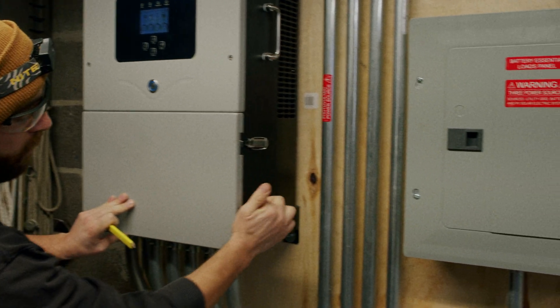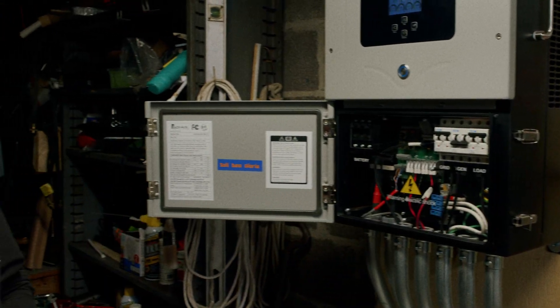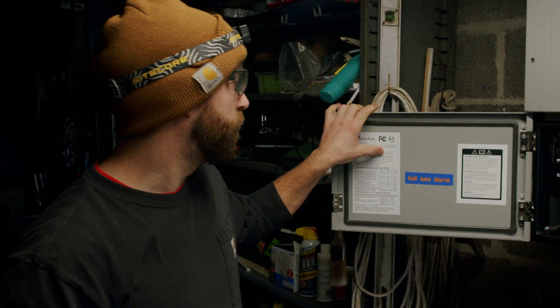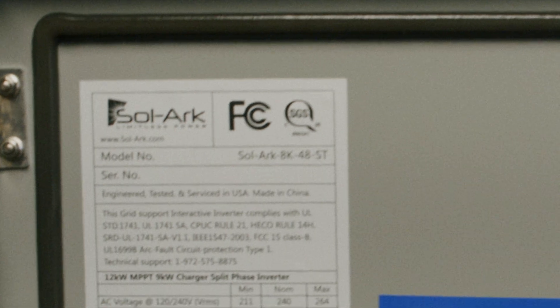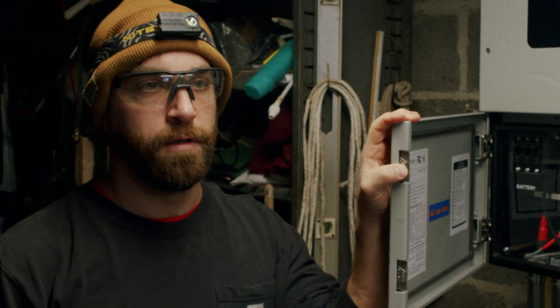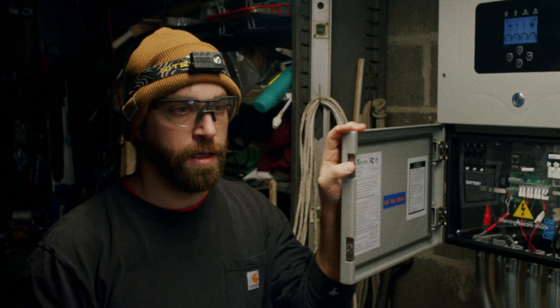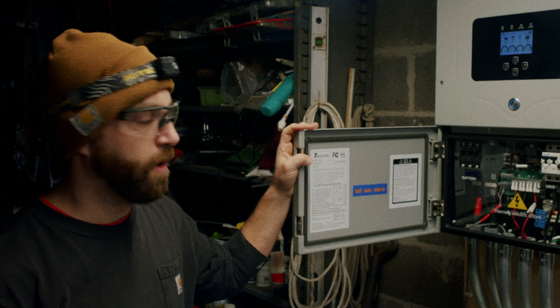You'll notice that there are two metal clasps on the side for opening up the internals of your Solark system. This particular one is a Solark 8K, as found on the internal sticker. The different models currently available are the 5, 8, 12, and 15K. However, most of the setup will be very similar between the different models.